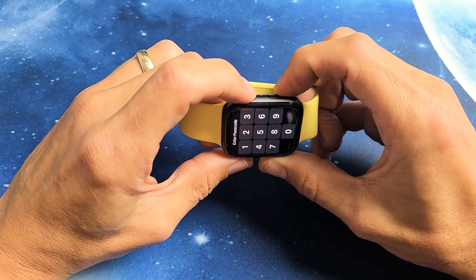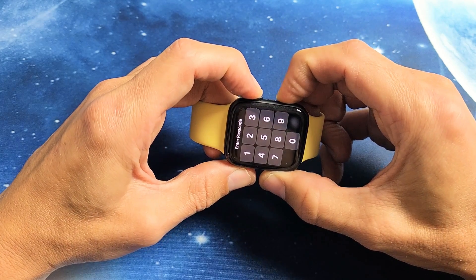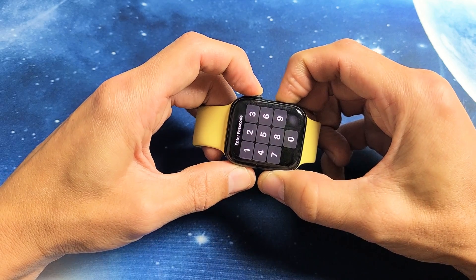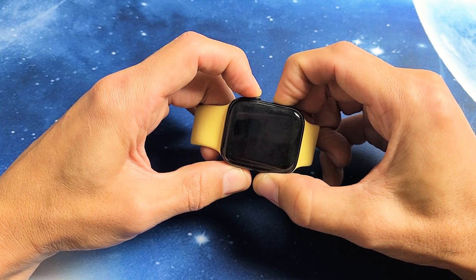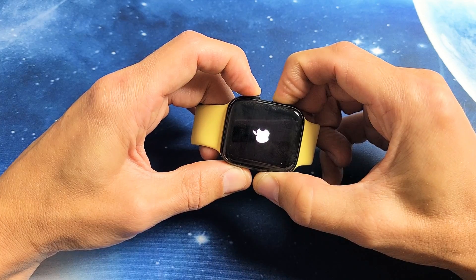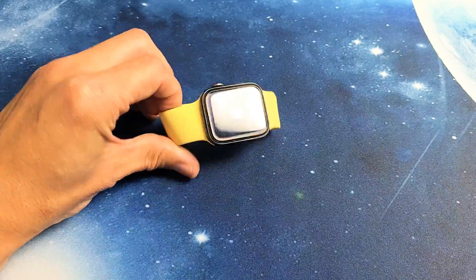So let's do it together. The digital crown and side button — press and hold both buttons. Do not let go until we see the Apple logo appear. I'm still holding on both of those buttons, just waiting for that Apple logo to appear. There it is — go ahead and let go. And you just forced it to restart. So there you go, pretty simple.